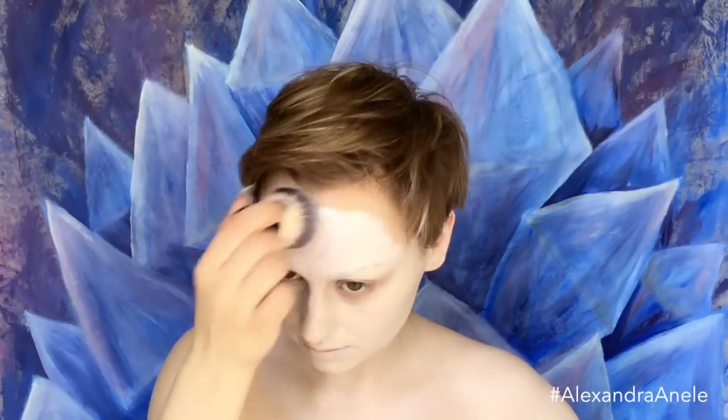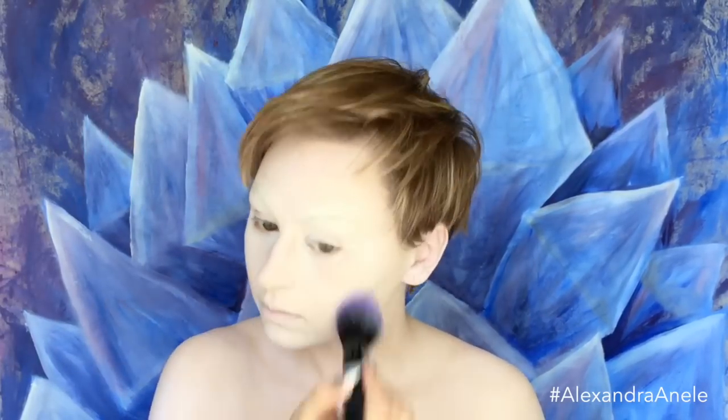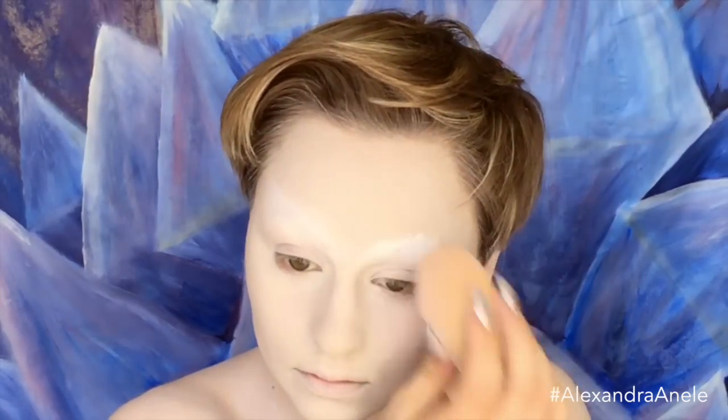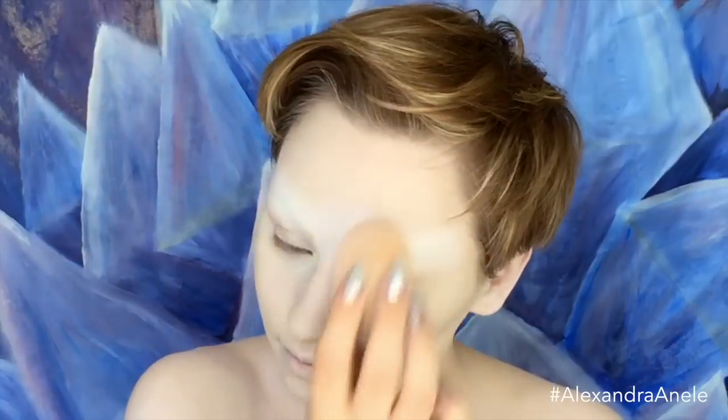I'm going in with a sponge to add a little more product and press it into my skin, then setting it with a white shadow and a translucent powder. Now I'm going in with the full throttle shadow quad, taking a blue shade, and mixing it with the translucent powder to start contouring.